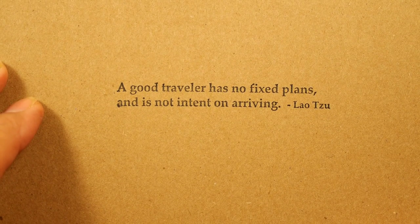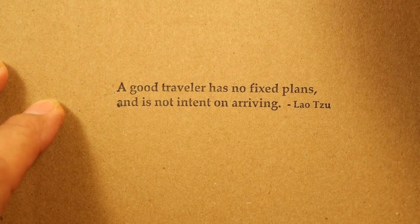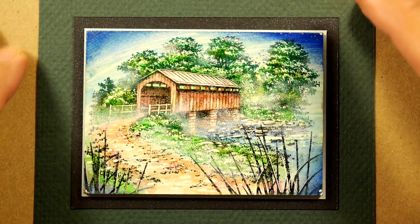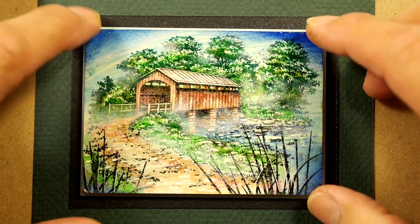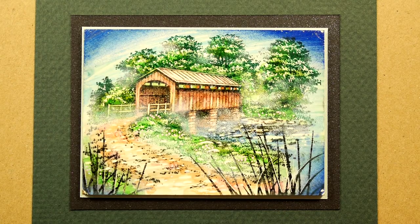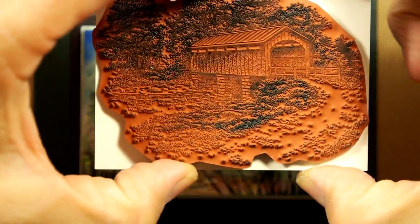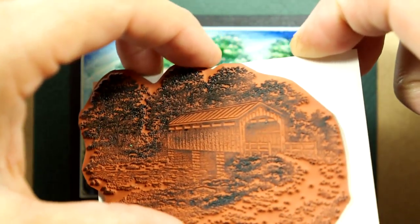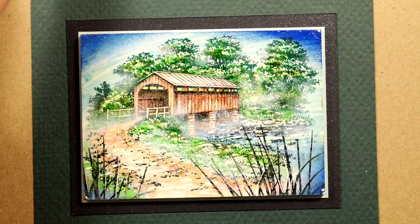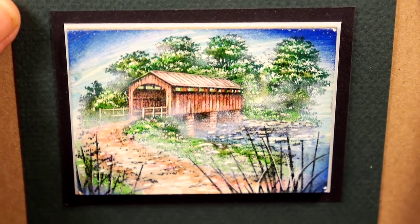A good traveler has no fixed plans and is not intent on arriving. I figured that might be a good sentiment for this latest stamp board piece. It's an ATC sized stamp board tile, and used on it is the covered bridge stamp, roughly the size of the tile. I felt like doing another stamp board piece and playing around a little bit differently with the colors on this one.